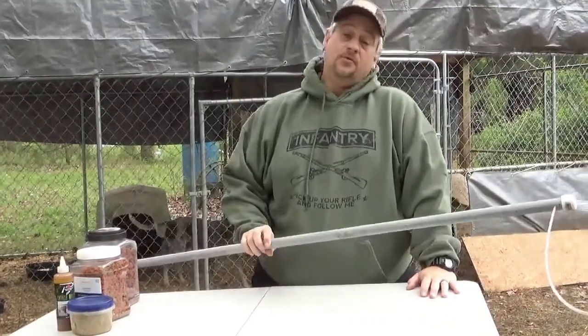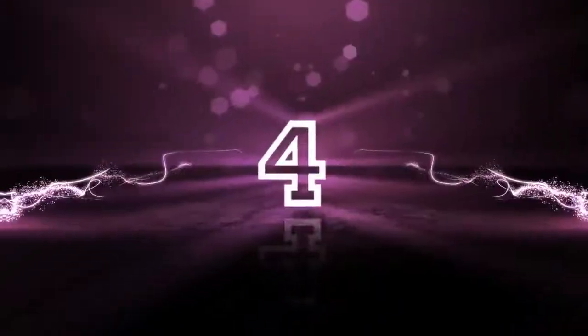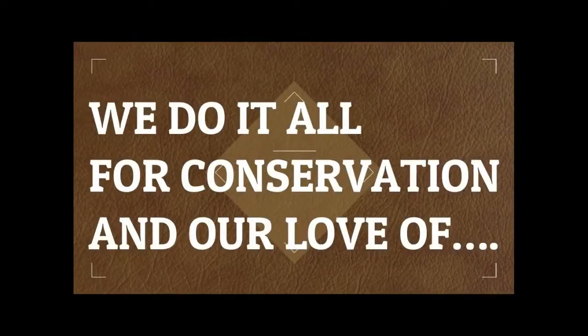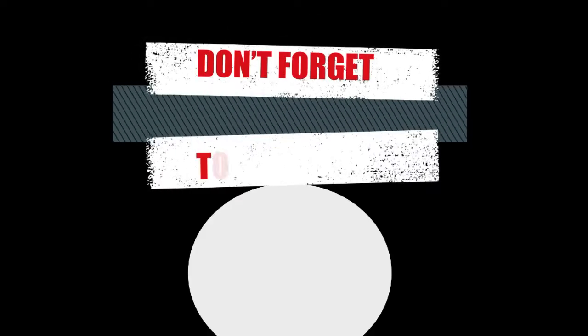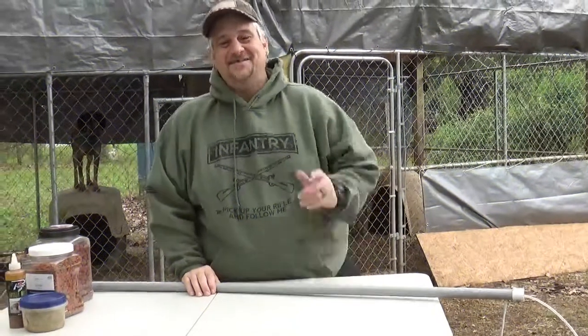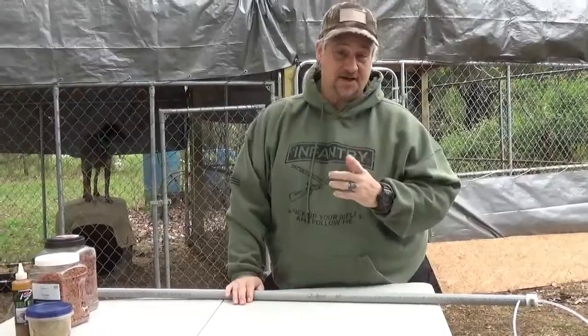Hey guys. Want to know how to make your own catch pole quick and easy? Here we go, I'm going to show you how. Hey guys, Mark with Beechluff Outdoors. I'm going to give you a quick run through, just a short how-to on how to make your own catch pole.